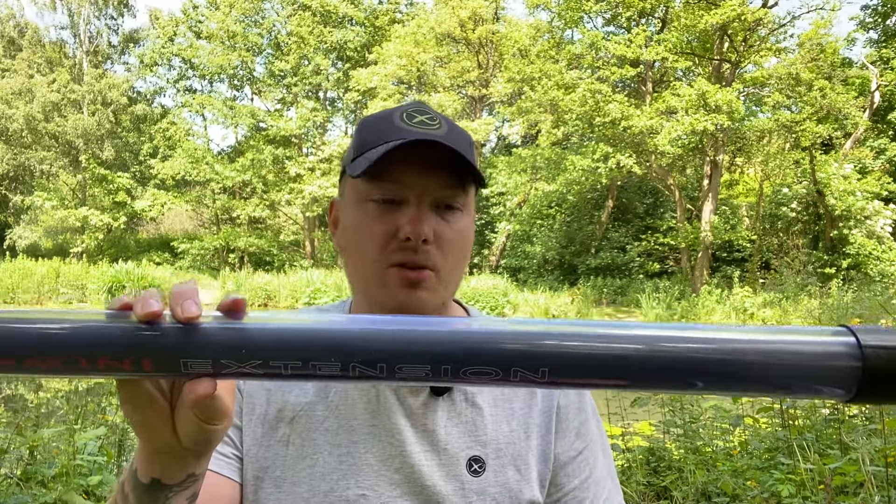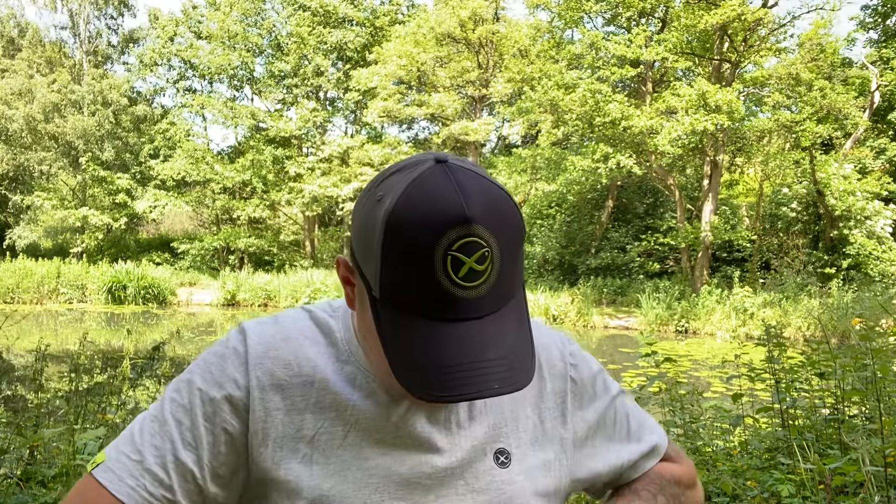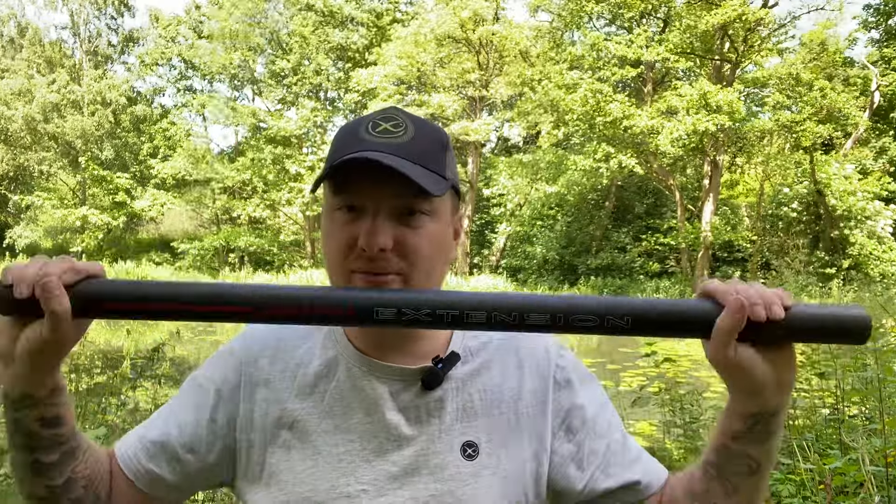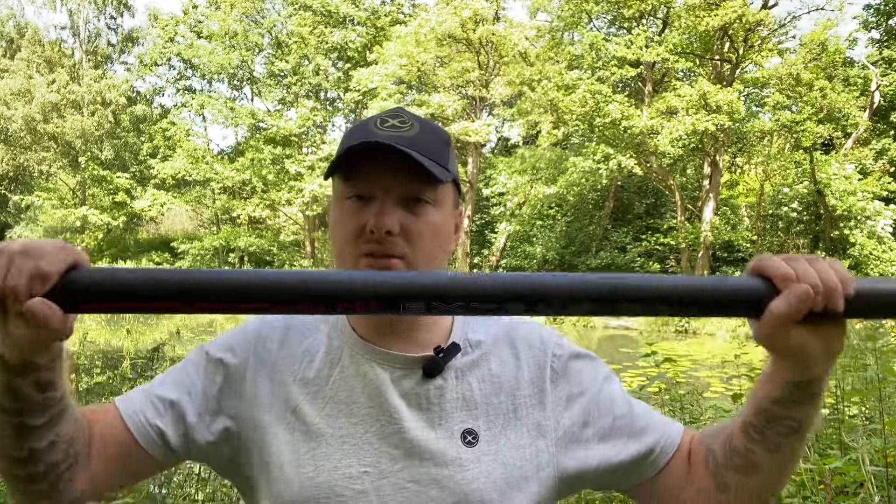One positive is the mini extension — or dolly butt. It comes in a nice protective tube and it fits and serves a purpose. It says 'mini extension' and it's gone with the same color scheme. This is half a meter long, so it takes the pole to its true 8.5 meter. If you don't want to fish with it, you'll be fishing at 8 meters.